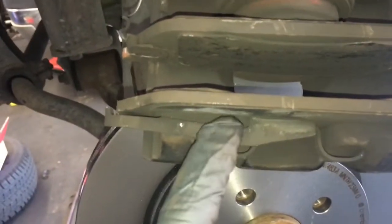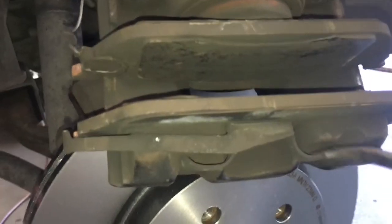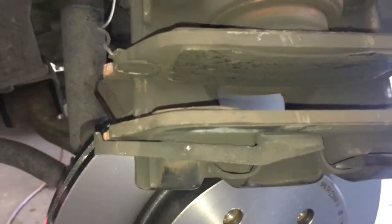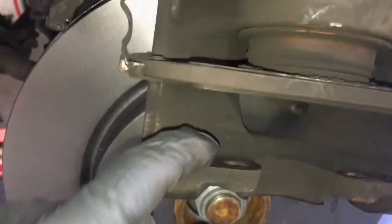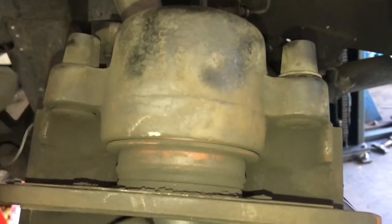Now we're gonna turn our attention to the caliper. The first step is to pry off the old brake pads. Get a pry bar or screwdriver in between the little clip, and since we're not reusing it, just bend it out and flare it out, then take the pad off. Keep track of it because the left and right sides are different. We're on the driver's side, so set that aside. Now inspect the boot for the piston — make sure it's not torn or leaking any fluid.